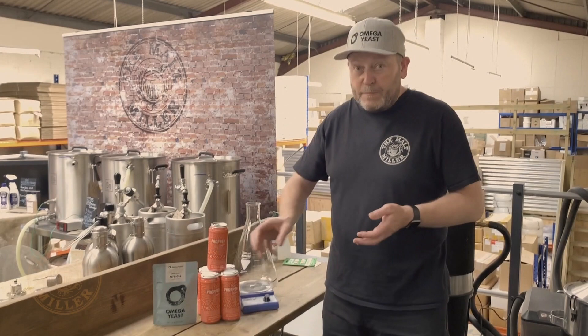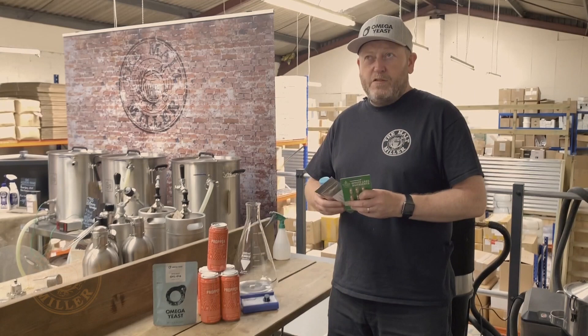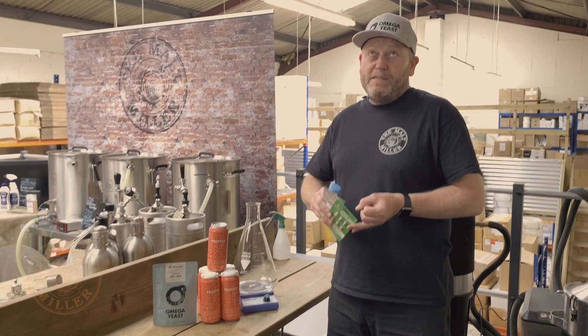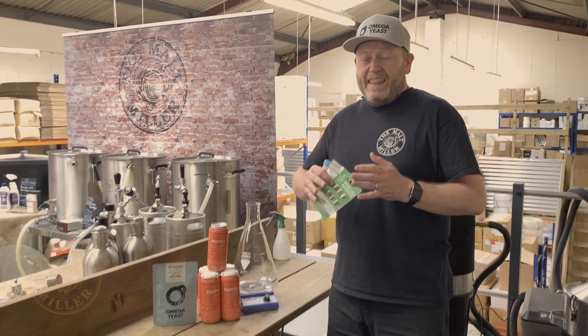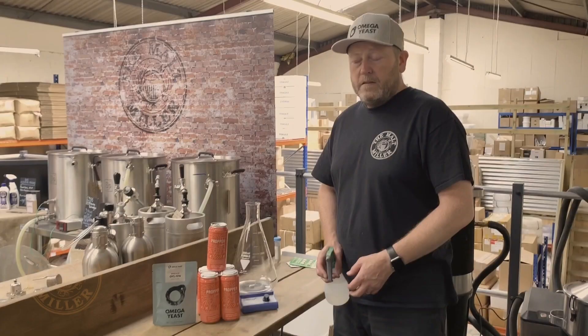Some other good practices to think about when you're doing your ferment: we always recommend adding yeast nutrients. There's a selection of these available from White Labs or our own brand. This ensures that your wort has all the right nutrients that the yeast actually needs to give you a good solid ferment. Other things to think about: aeration — you need oxygen. And then the most important part is making sure you've got it at the right temperature. Yeast needs to be held at the right temperature so you don't get any off flavours. If it's fluctuating too much, the yeast will eat the easy sugars first, possibly leaving the long-chain sugars, and you're going to get a stuck ferment.